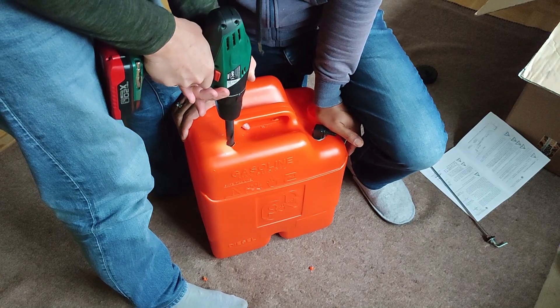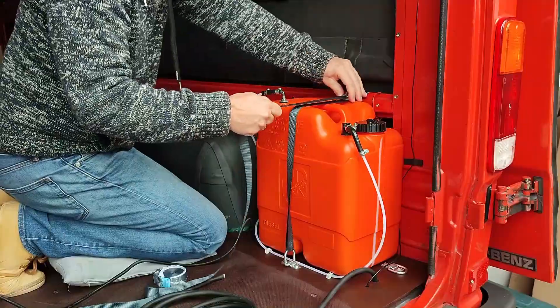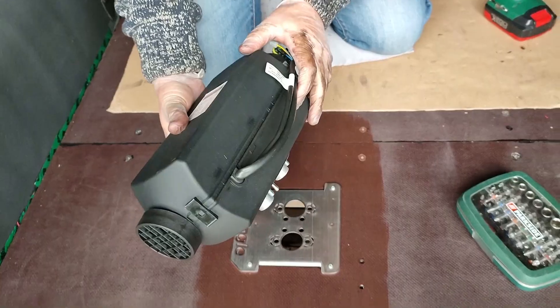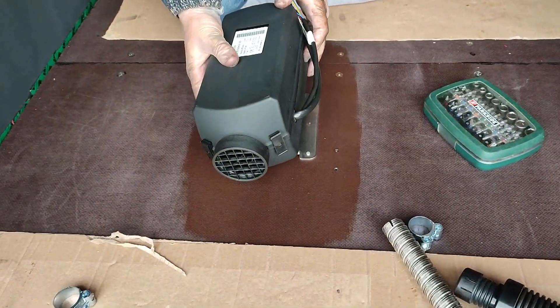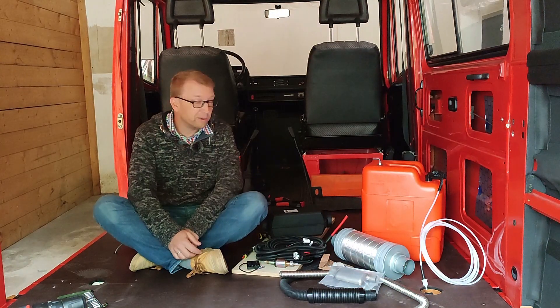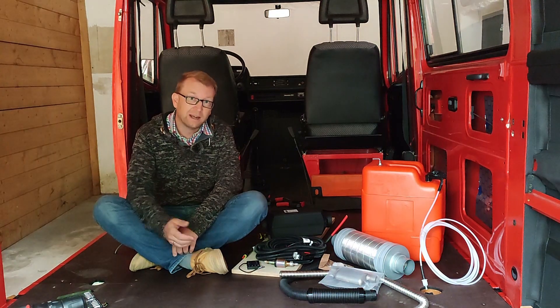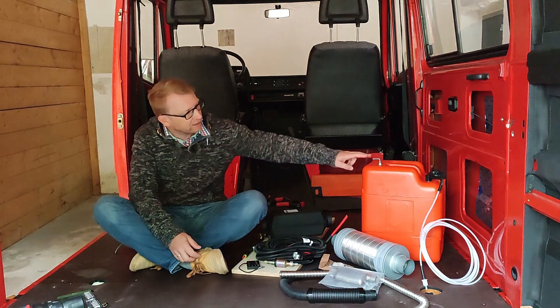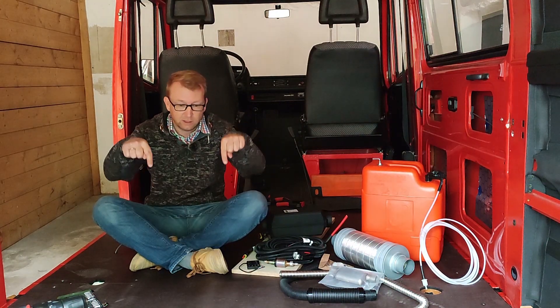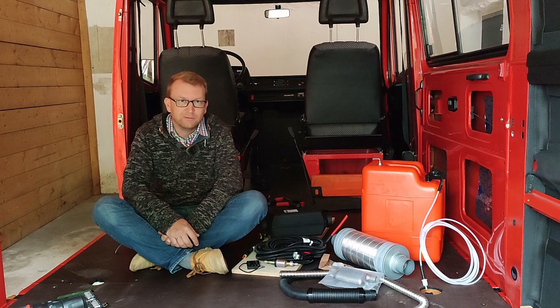Finally we managed all of that and I will show you now exactly how we did it, and that might also be interesting for someone with a diesel van who wants to use an extra tank for the heater instead of draining the main tank. This here is the complete installation kit which I bought from Tiger Expat, and it includes everything except for the tank which I bought from Hypro — all products are linked in the description below.